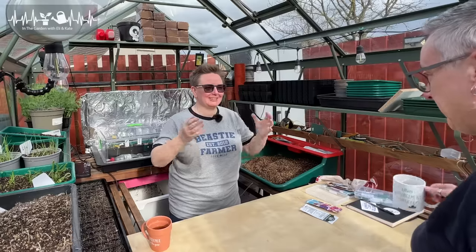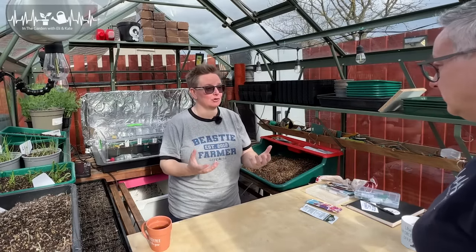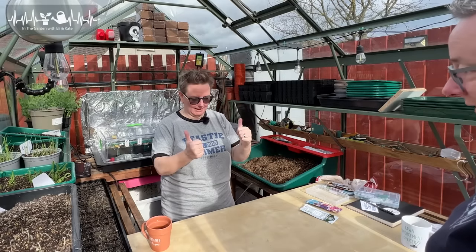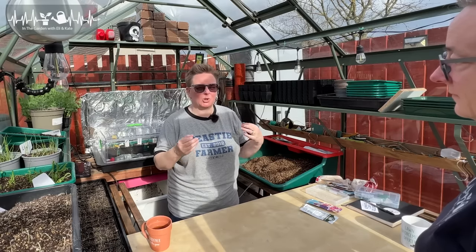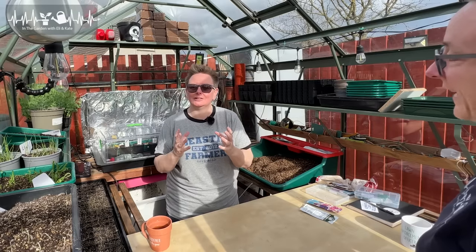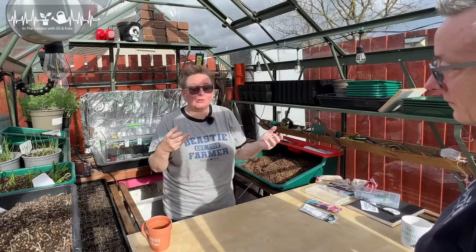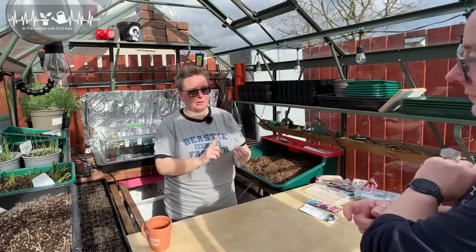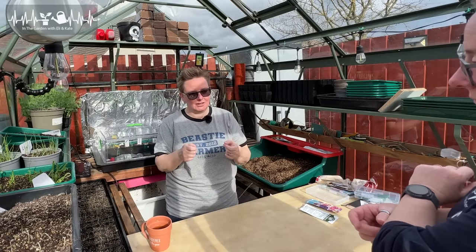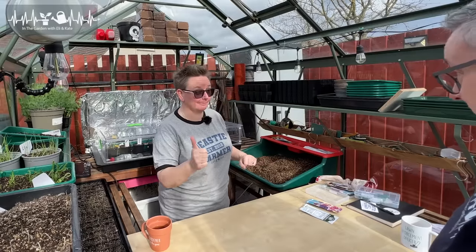Later on, maybe in three or four weeks when they've got the first set of true leaves — true leaves are when your little seedling comes up with usually one or two little leaves at first. Those are its very first leaves or baby leaves, called cotyledons. You wait until it's got its next set, which are its true leaves, before you prick it out and pot it on. The reason is it means it's a bit more stable and a bigger plant, so it's less risk. Also you can handle it by those little baby leaves, and if one comes off it's not the end of the world because it's got its proper leaves. Top tip.